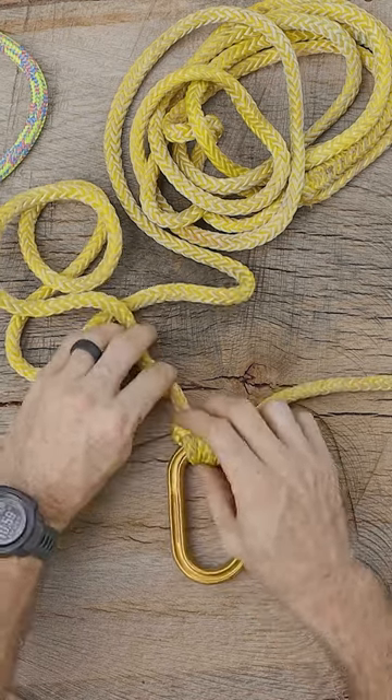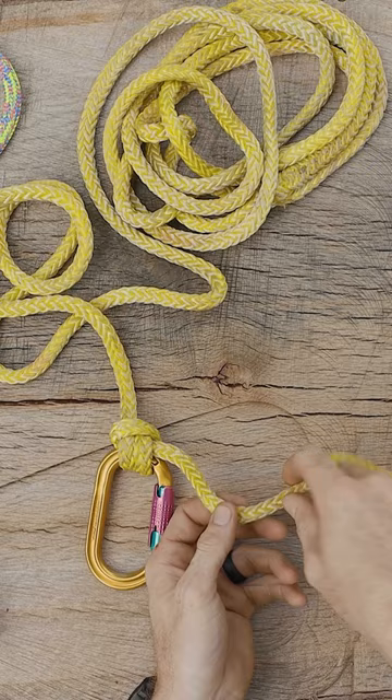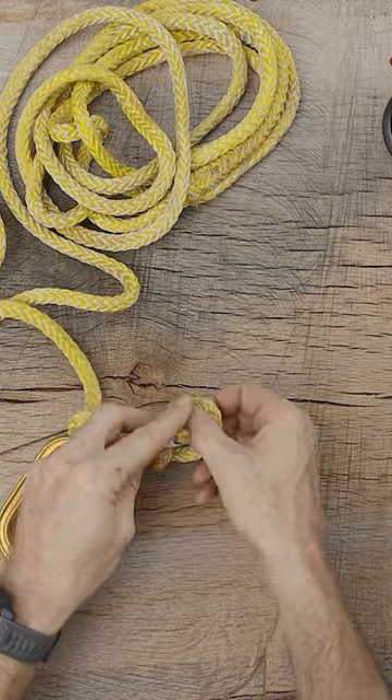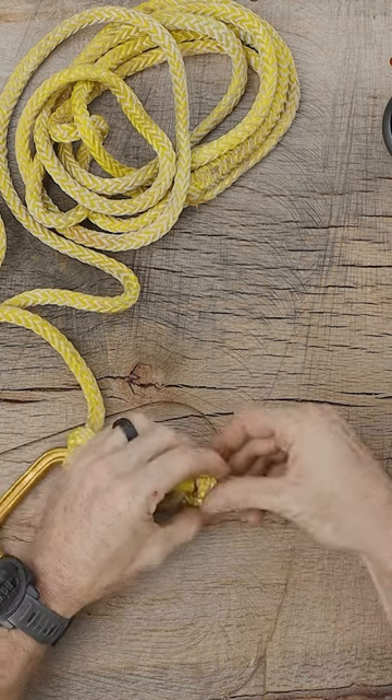The anchor bend alone is not a secure enough knot, so we're going to add a stopper knot to the tail as well. I'm going to use a figure eight, but you can use any appropriate termination or stopper knot that you might prefer.